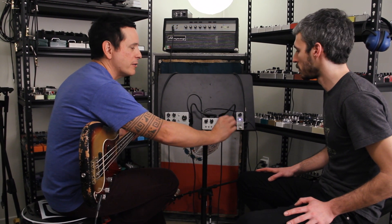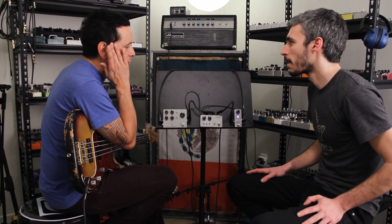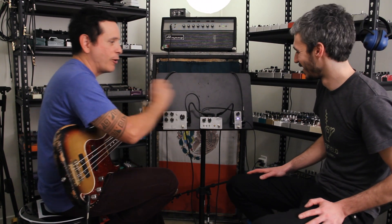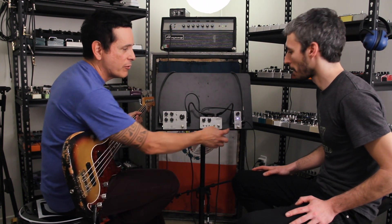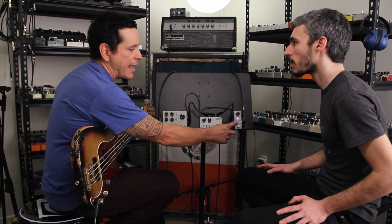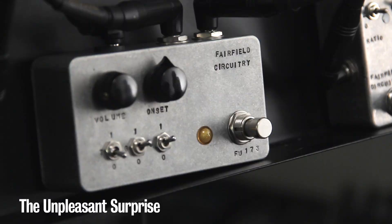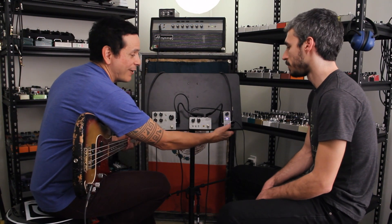You know how many times your foot can knock something off a pedal board on tour? I end up gluing the knobs just so they don't turn. So this is one I have to look forward to — so cool. This is the Unpleasant Surprise, which he came up with about two years ago. It's an experimental fuzz gate — basically a circuit that was kind of a mistake, and it just grew from there. I like the intensity.